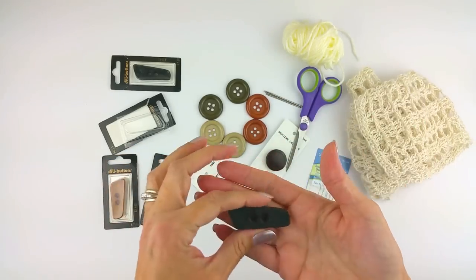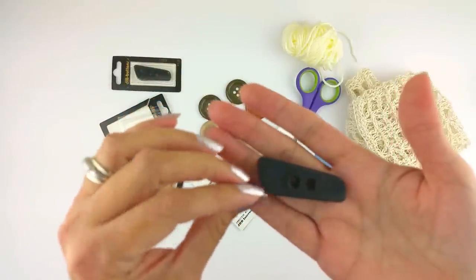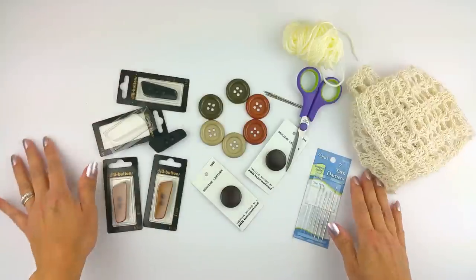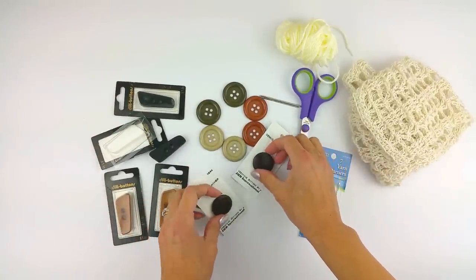Use buttons to accessorize just as you would earrings or a bracelet. Your scarf adds one texture, and your buttons could add a second texture. Let's get started.